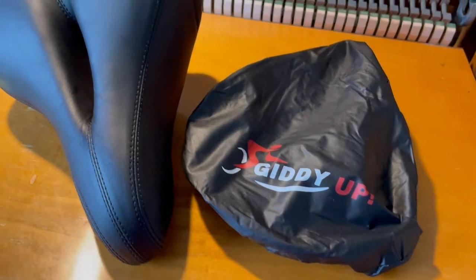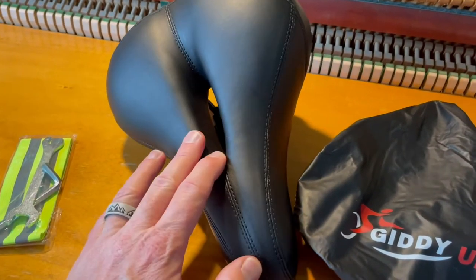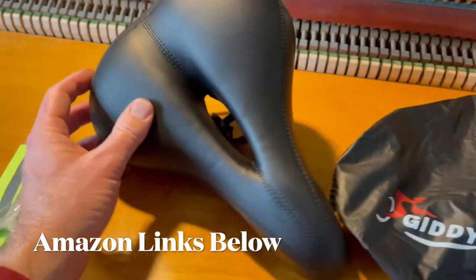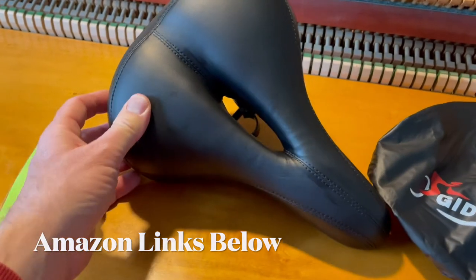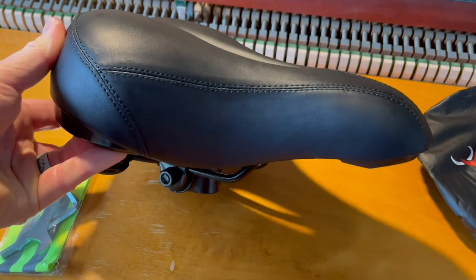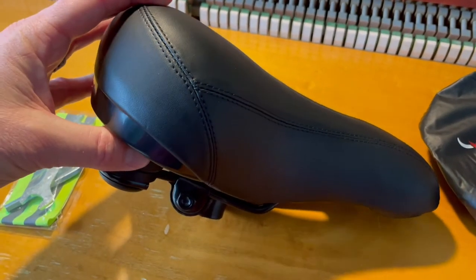Here is our solution. This is a comfort seat that you can purchase on Amazon or directly from Giddy Up — that's the company. I'll put some links in the description box below where you can pick this up for yourself. Look at all the extra padding included with this specific seat — that is an enormous upgrade in cushioning.